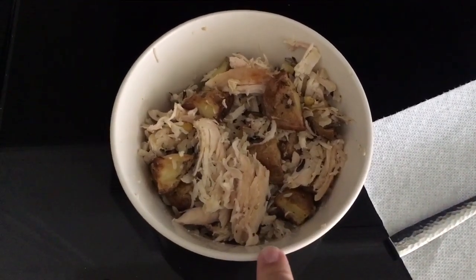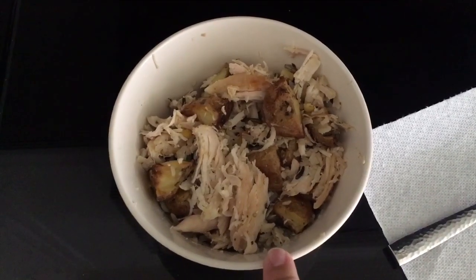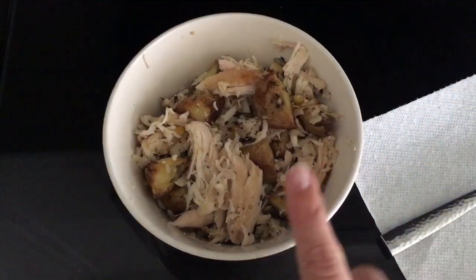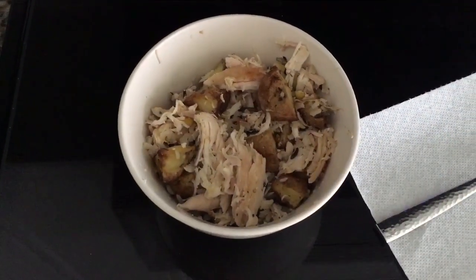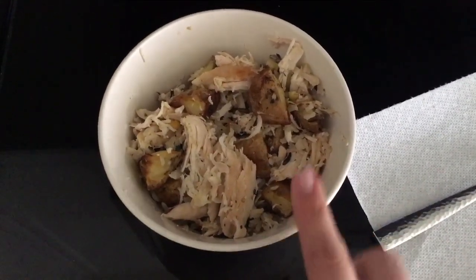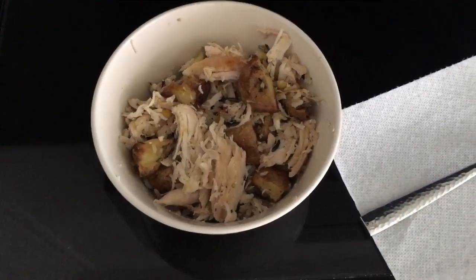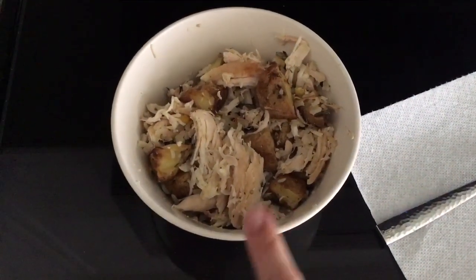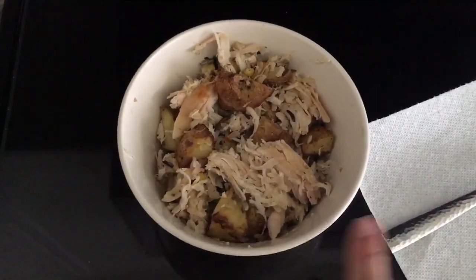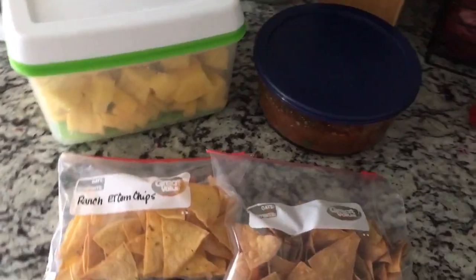The potatoes also had some parmesan cheese on them — zero points. The rotisserie chicken was a chicken I bought from Sam's with the skin removed, mixed with some fat-free mozzarella and garlic salt. When I was making this I added a little bit of olive oil just to juice it up. It is entirely simply filling.